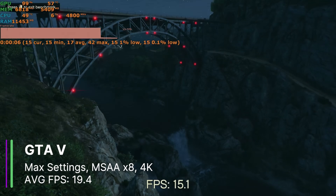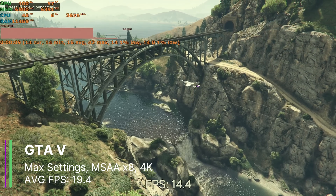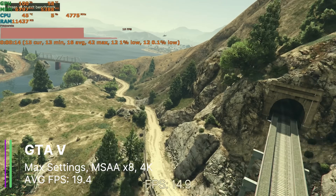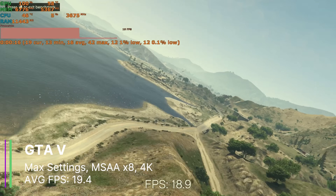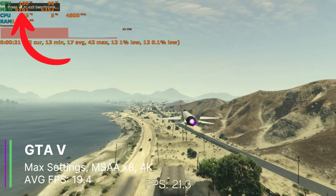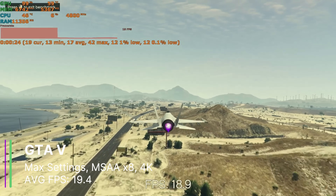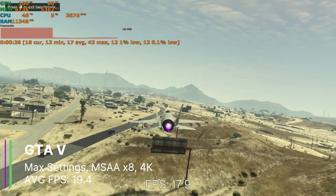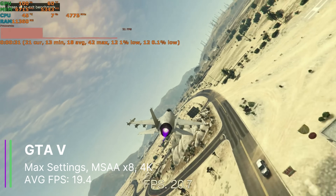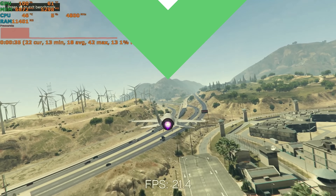I first tested GTA 5 at the highest settings at 4K with MSAA x8, and the memory usage was only about 6 gigabytes. We didn't exceed 8 gigabytes, so we'll need another game to fully test the card. In GTA 5 we got an average of 19.4 FPS, a 1% low of 12.8, and a 0.1% low of 12.2 FPS — not too bad considering this is at 4K max settings.